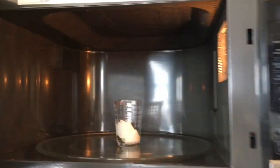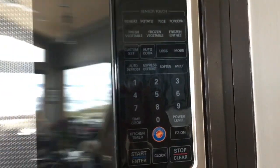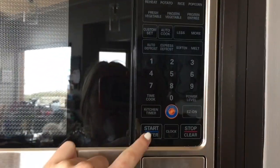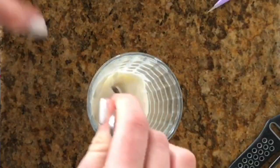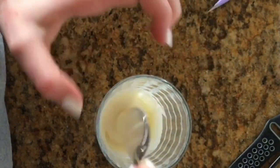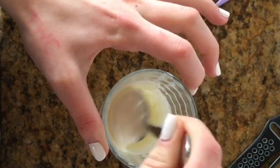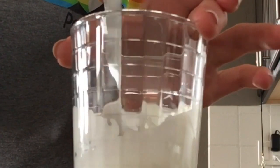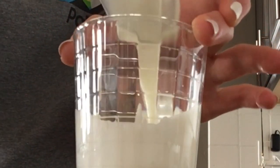After one minute, open it up, give it a little stir, and then microwave it for another minute. Now stir it and make sure it's a good consistency. If it's too solid, you're going to need to put it in the microwave more, but it should be about this consistency.